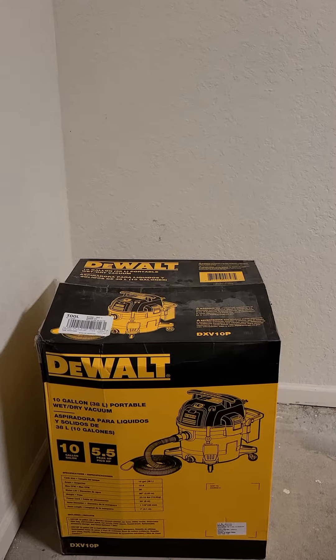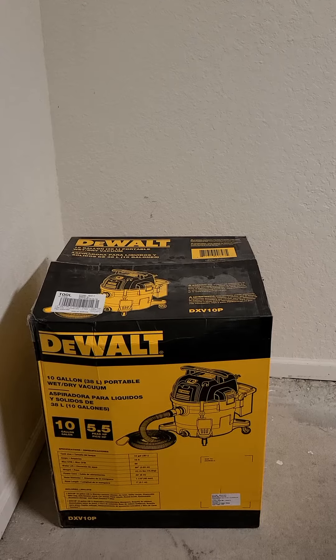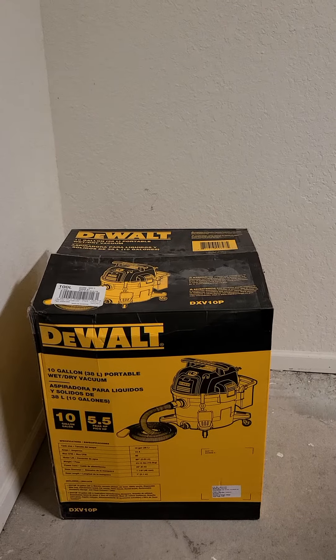Hey guys, just bought my new DeWalt shop vac today and I'm gonna unbox it for you guys.